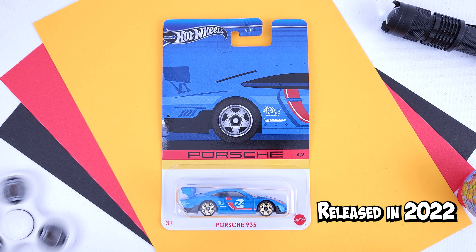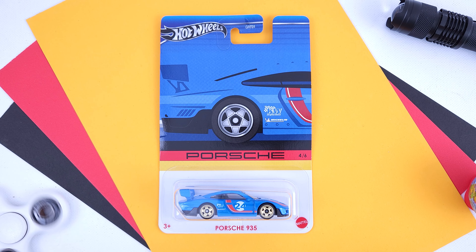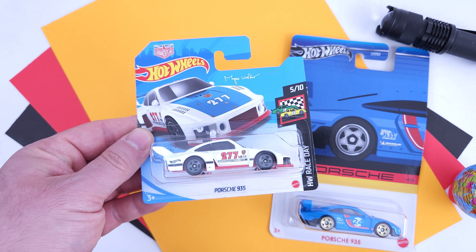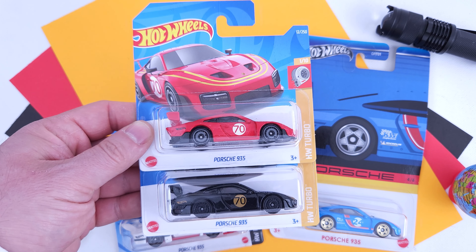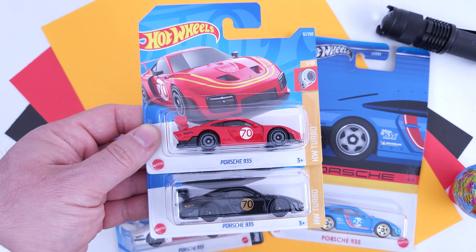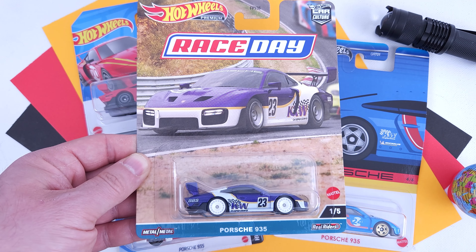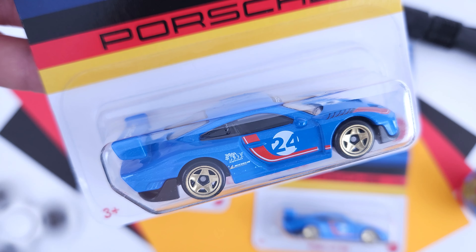Porsche 935, released in 2022 in the mainlines — this version also had a few releases in the premium series. It is a bit confusing, as there is a version released in 2021, a silhouette version, that has the same name on the card. The first releases of the version we have today have a few differences, but if you don't have eagle eyes you can definitely get confused. The premium Car Culture Race Day version is one of the best for me. This one is definitely not far behind either, as I enjoy the liveries on it and the wheels chosen.